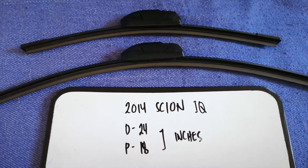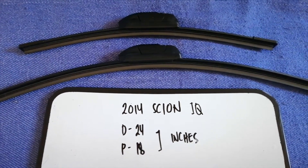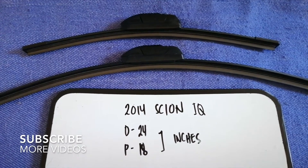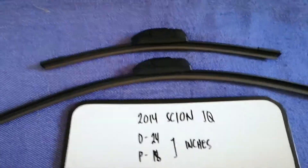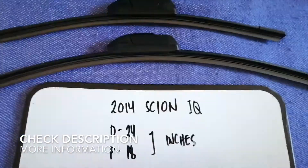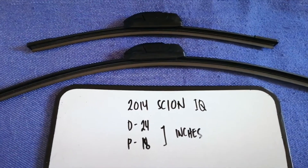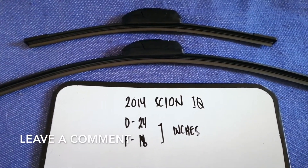Hey guys, welcome back. Today we're going to talk about the wiper blade replacement size for the 2014 Scion iQ. Why do we have to change a wiper blade? Because it is damaged, stolen, or not working properly. It is very important to keep yourself safe while driving.